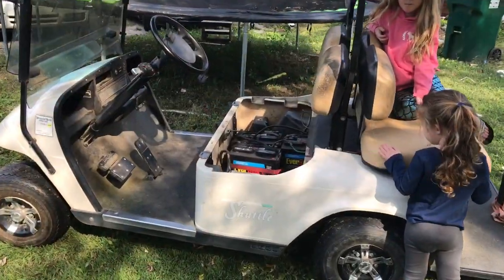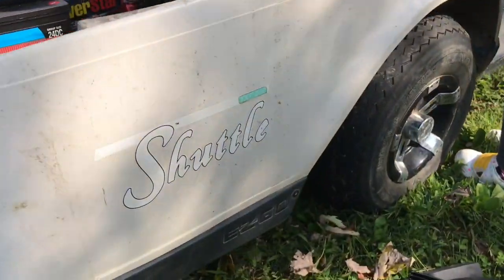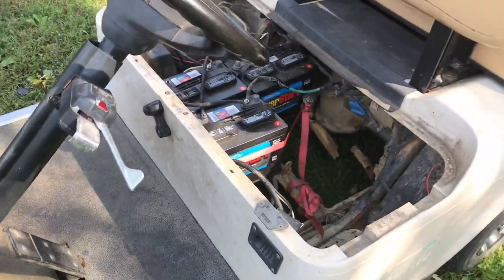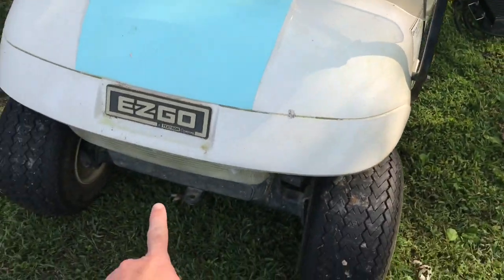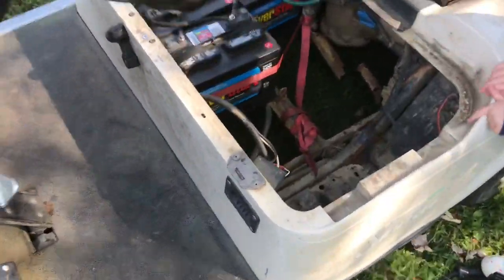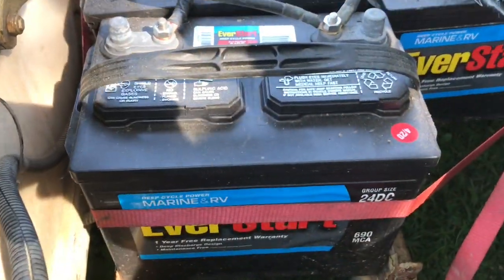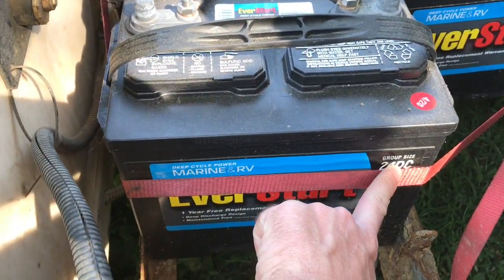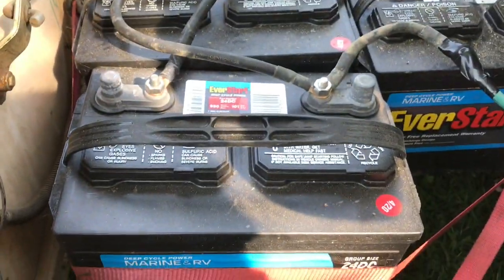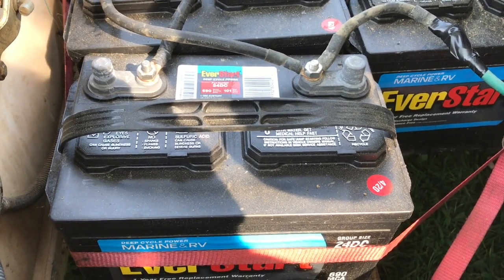I keep getting questions about the 12-volt swap. This is a Shuttle TX 2x2, it's an EasyGo, 36-volt. I swapped it about four months ago or so. I went with the 24 DCs, bought them at Walmart — 690 amps. I would go with something bigger; that's probably my only complaint.